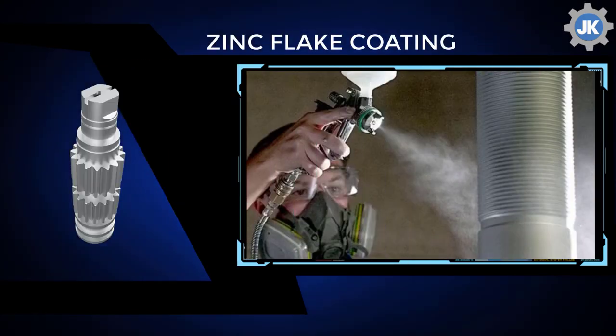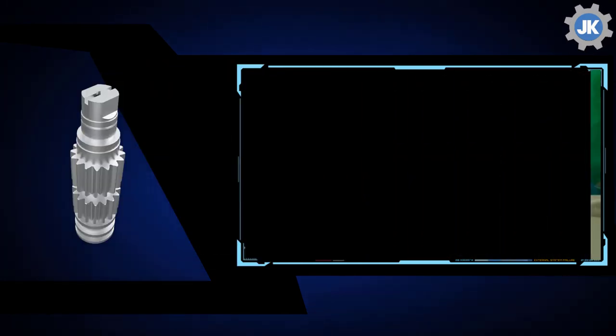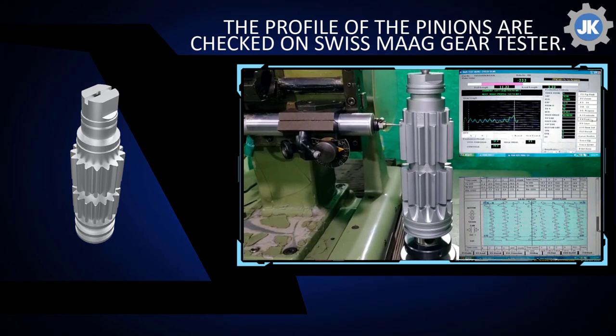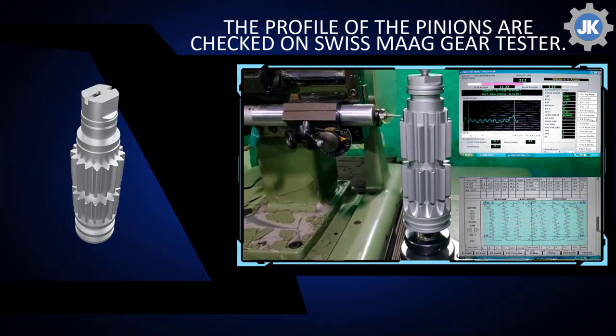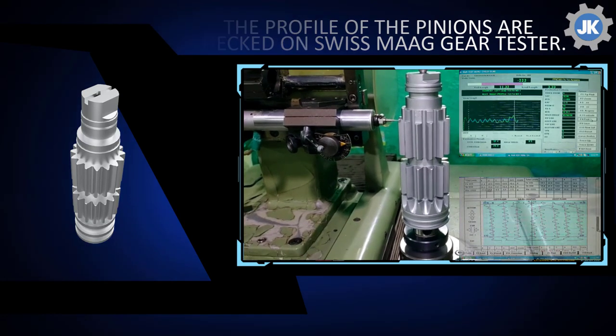For their long life without maintenance, our pinions and gears can be supplied with zinc flake chemistry from overseas, mainly for actuator pinion application and long operation life cycle. After cutting, our pinions and gears are also checked on a Swiss mod lead and profile gear tester; this confirms the accuracy class of pinion and gear form to DIN7.